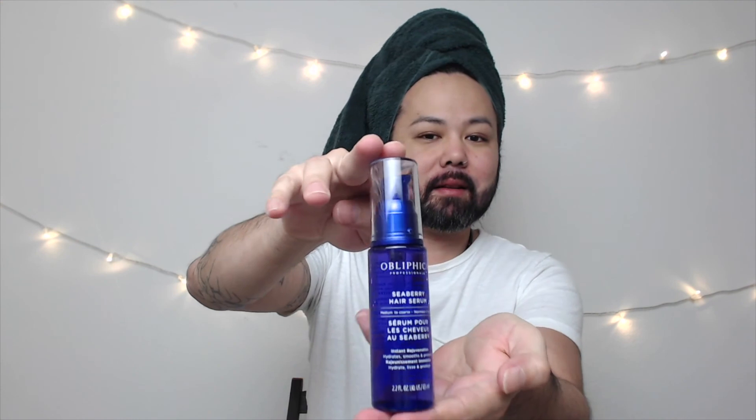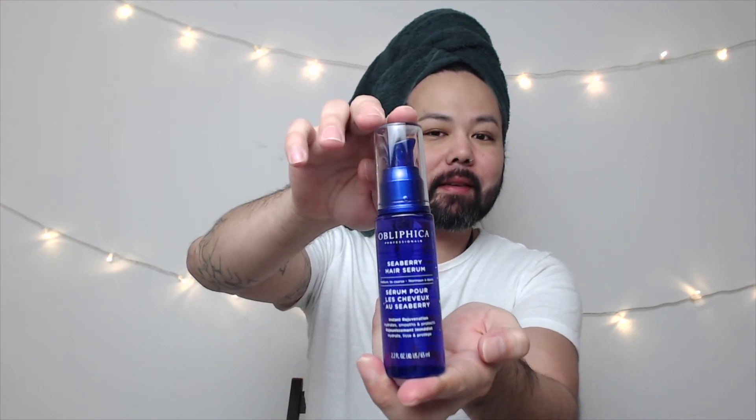She blow dries her hair, then flat irons it, and sometimes applies a little bit more as a finishing touch after flat ironing. So I want to give this a try! This is what it looks like — it has nice packaging and a pump on the top. Because I know you guys don't want to watch me blow dry and flat iron, I'm going to step off camera and do that, then jump right back on to show you the results.